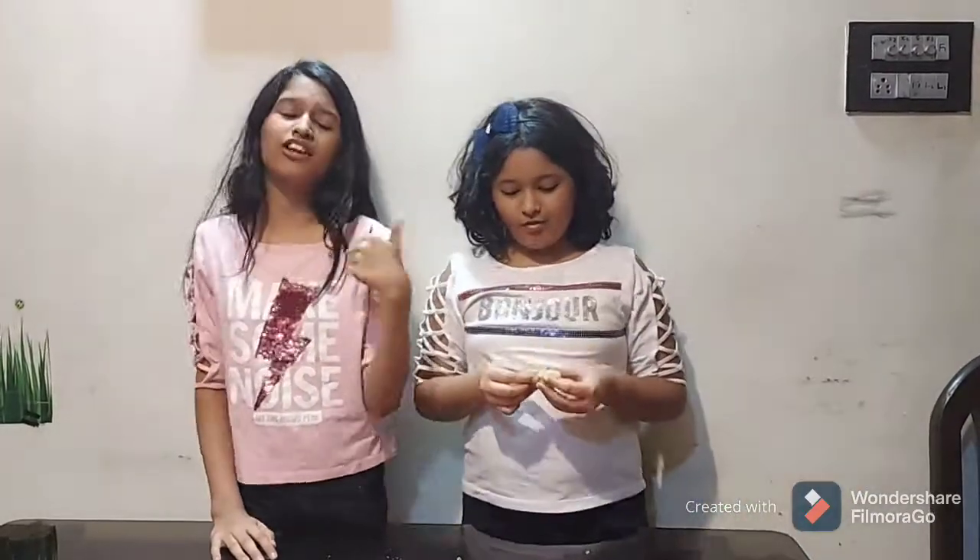If you guys like this recipe, share it with your friends. This is another recipe in our without-fire series. If you like this video, don't forget to give it a big thumbs up, comment, and subscribe to our channel. Bye guys!